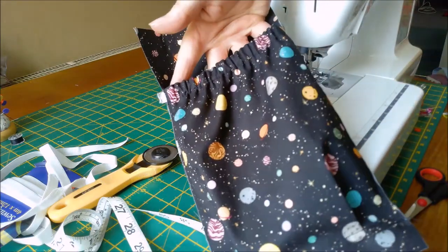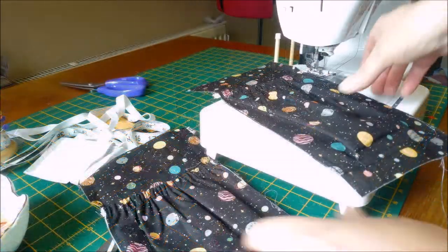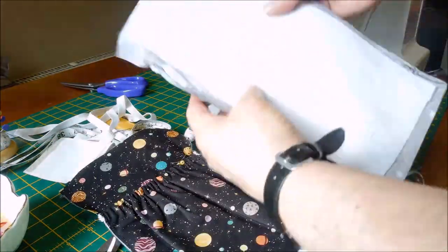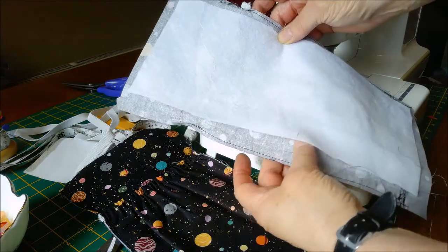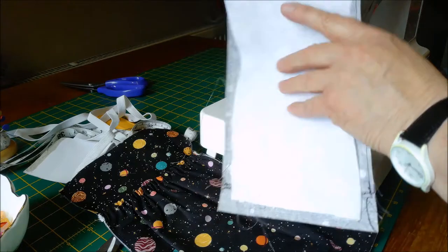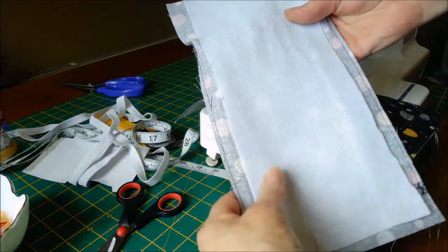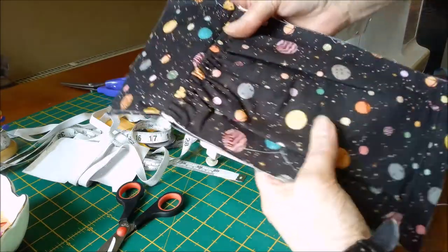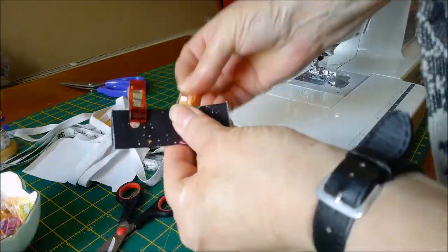Then do the same for the other side. Now I've completed both my side pockets, then I put fleece at the back - so that's now ready. I've made sure it's not in the seam allowance. I've now added fleece after they were made.